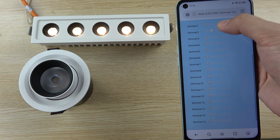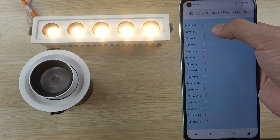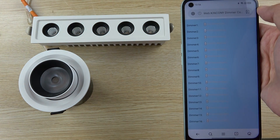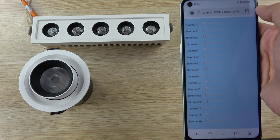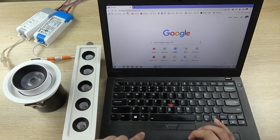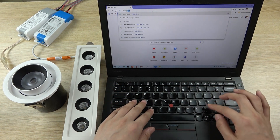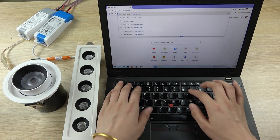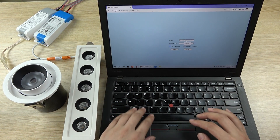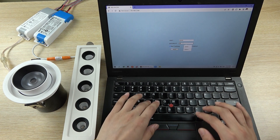You can control every channel output. Just on the local network, you can use your iPhone or use the web browser to control the 16-channel output without installing any application. You can use the web browser, input the IP address of your demo controller, and just enter. You can see the login page — enter the username and password and log in to the panel.